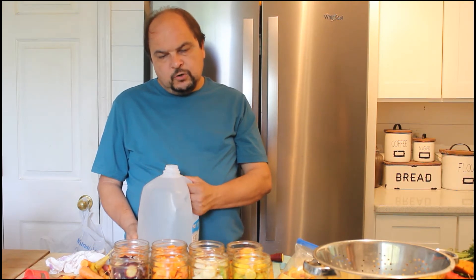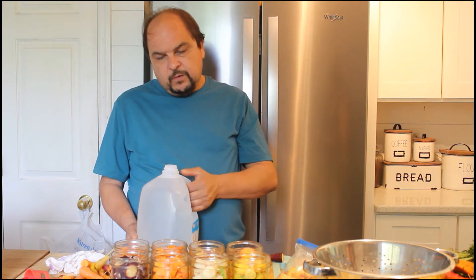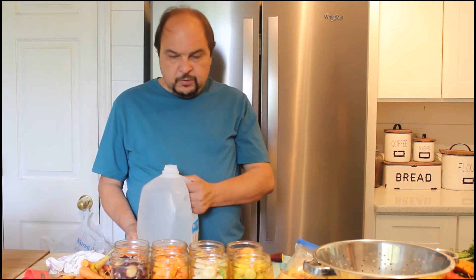The water you want to put in your jars should be hot boiling water. With that, you have to put the water in the pan on the stove with the heat up and then from that you put it in the jars.